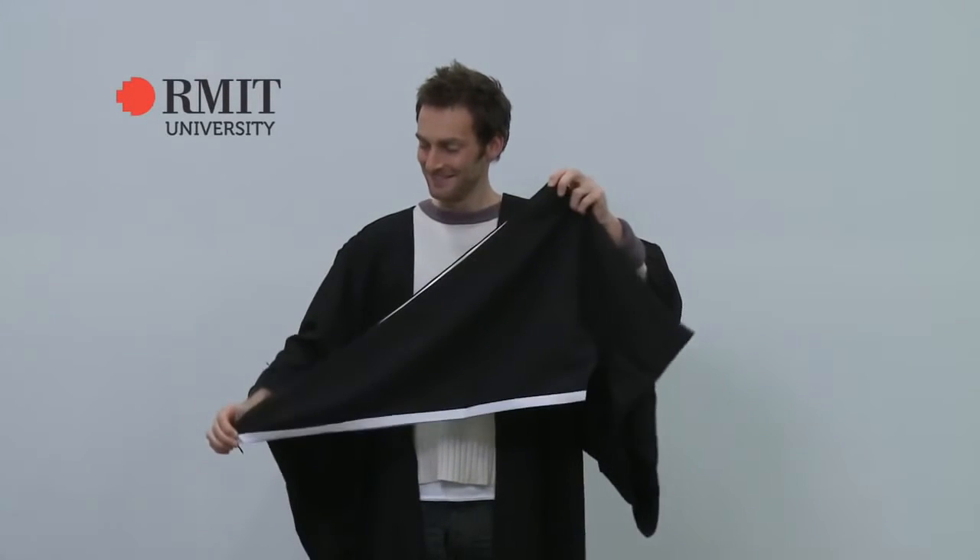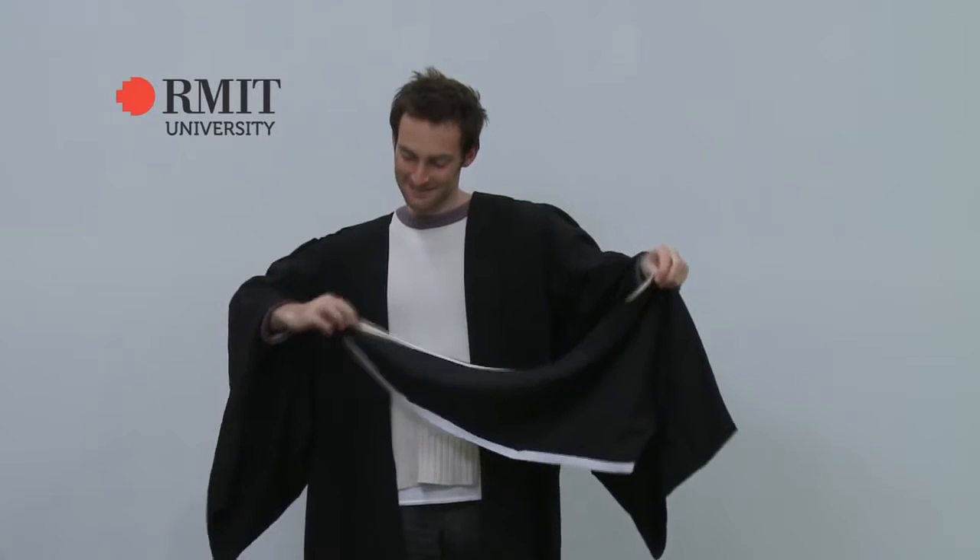This is the hood for the bachelor graduates. Note that there is a white trim on this hood. Find the button loop at the end of the hood and face it towards the ground.